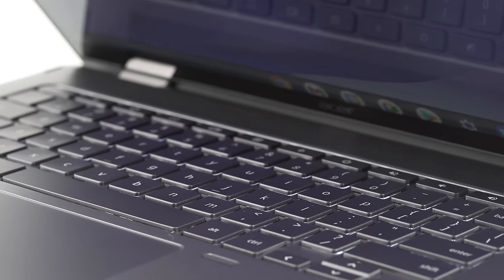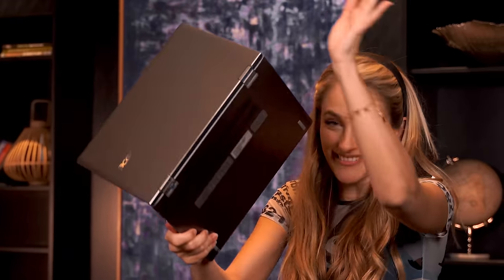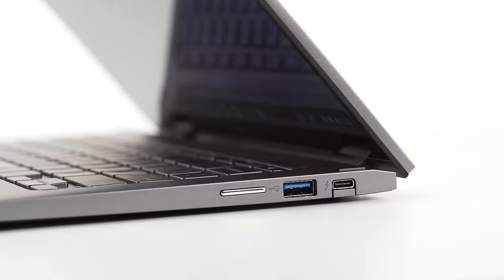It's also military-grade durable, so you can rely on its sturdiness. It may be convertible, but it's not delicate. It's good for drops up to 1.2 meters — you can take Asus's word for it, not mine.